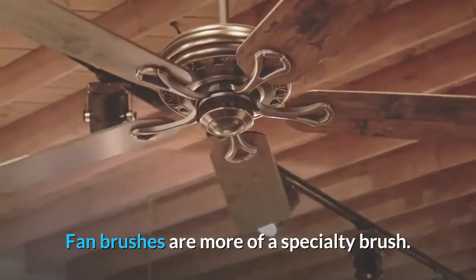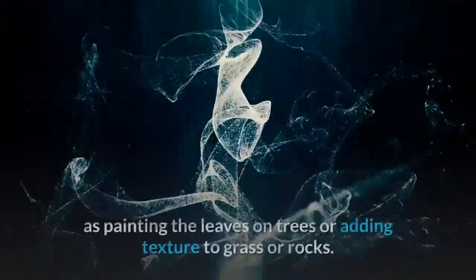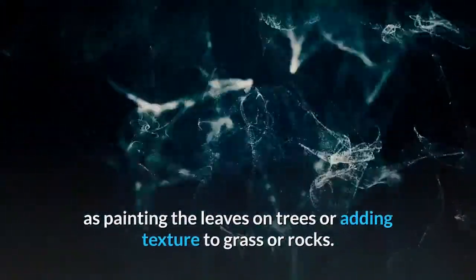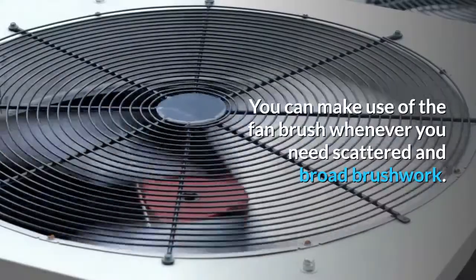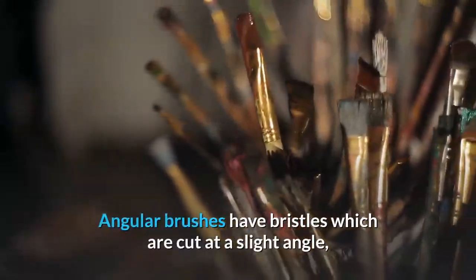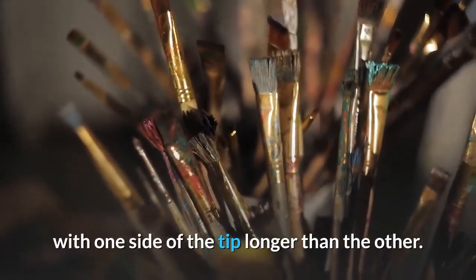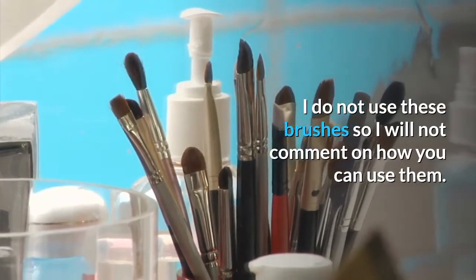Fan brushes are more of a specialty brush. They have a range of special uses, such as painting the leaves on trees or adding texture to grass or rocks. But the fan brush is not limited to these special occasions — you can make use of it whenever you need scattered and broad brushwork. Angular brushes have bristles which are cut at a slight angle, with one side of the tip longer than the other.